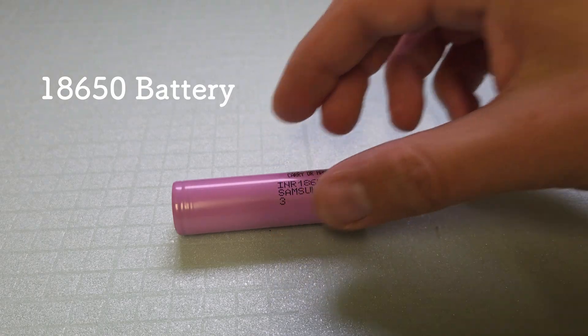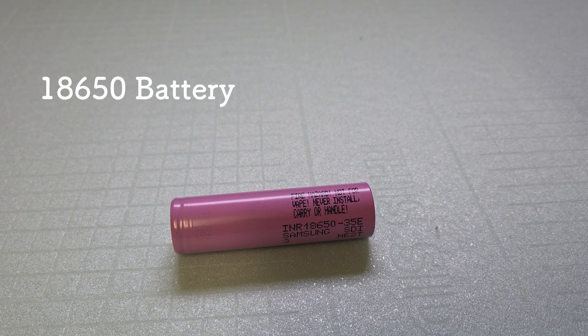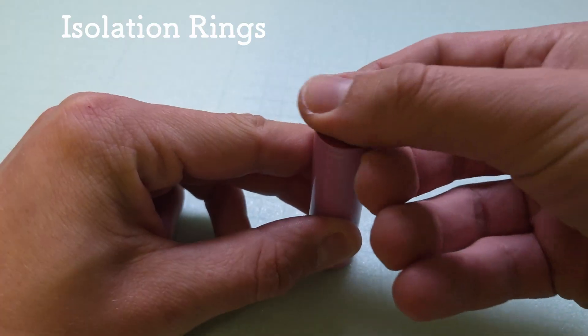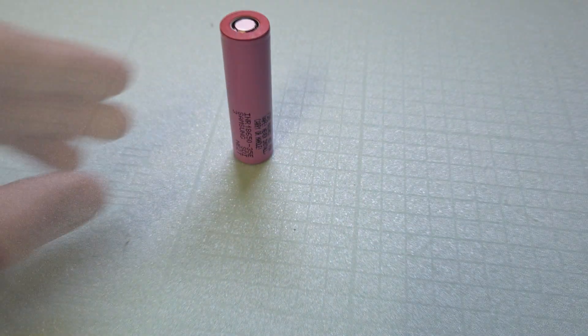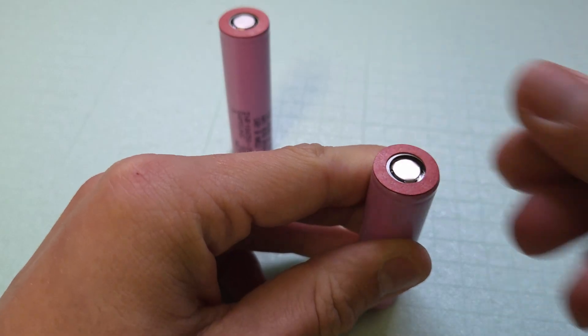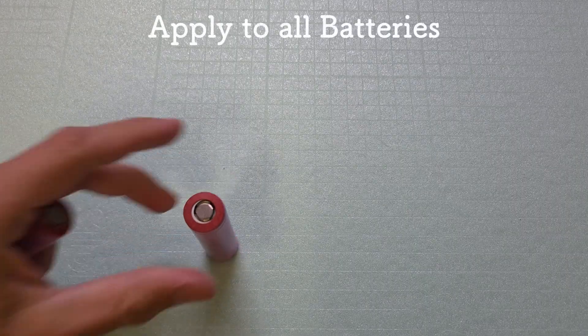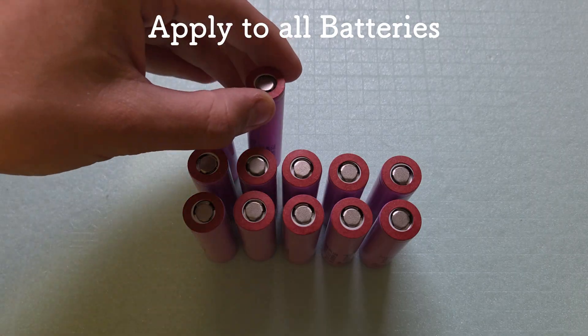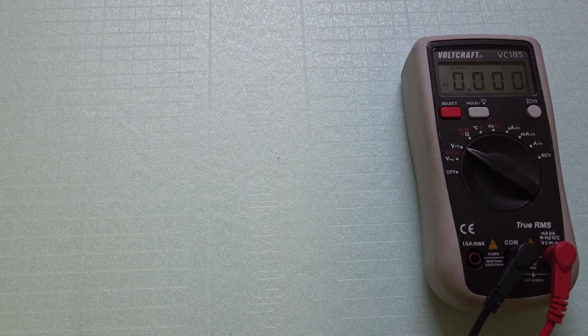Let's start with building the battery pack. Now let's do the battery pack — one ride over it.